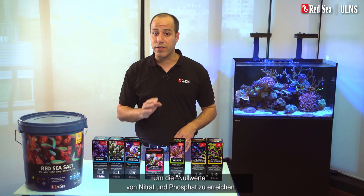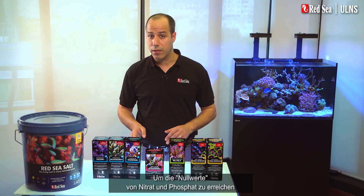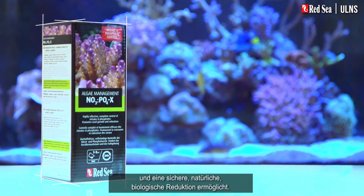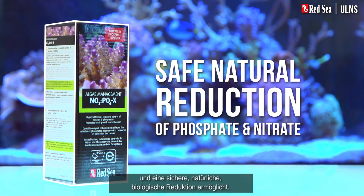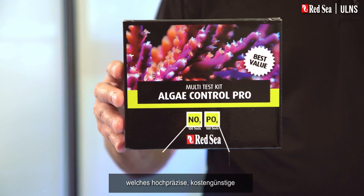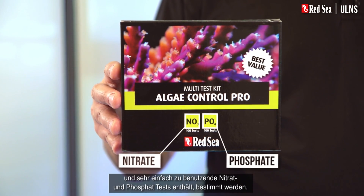To achieve and maintain zero levels of nitrate and phosphate, we have developed a product called NOPOX, which safely controls their natural biological reduction. The actual dosage should be determined by our algae control test kit, which contains highly accurate, economical, and very easy to use nitrate and phosphate tests.